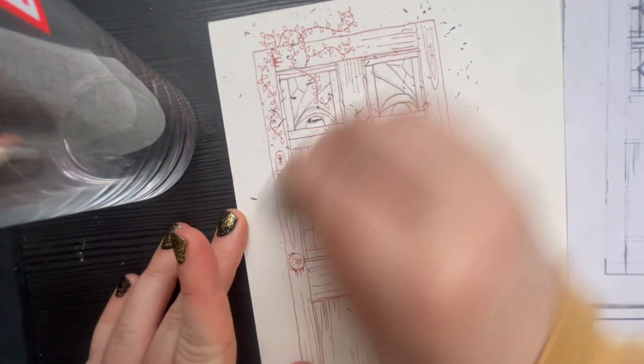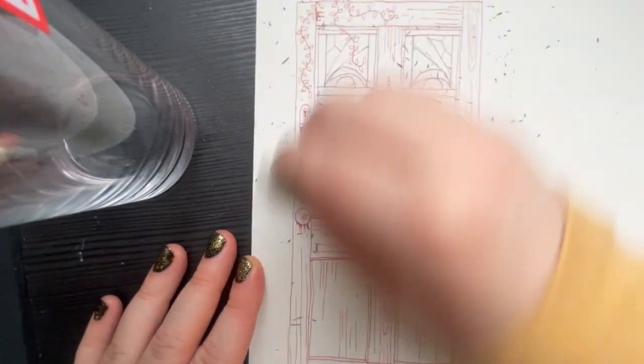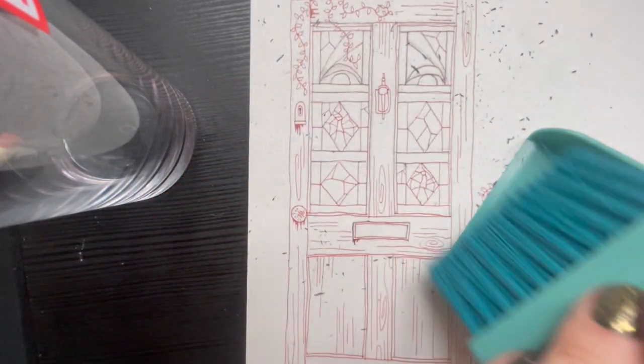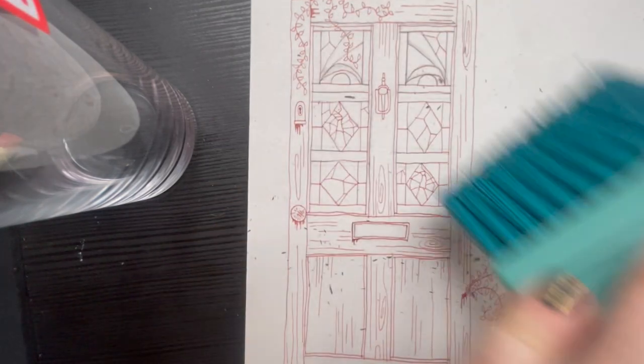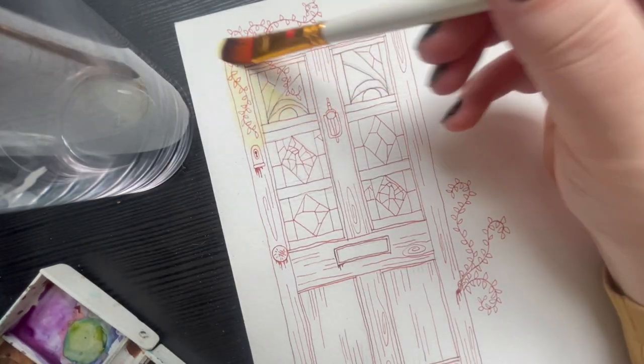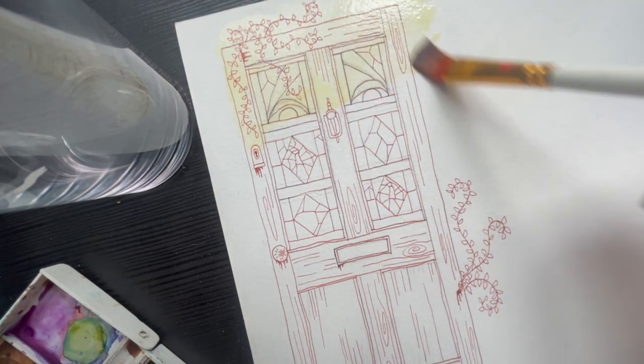I do that down the bottom as well. The idea is that when I draw the wall and the part of the house where the door is going to be, the cracks will have plants coming out of them.